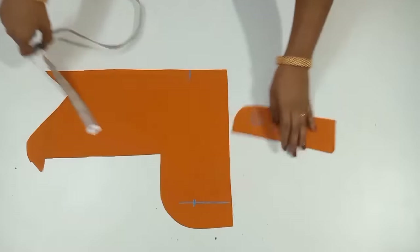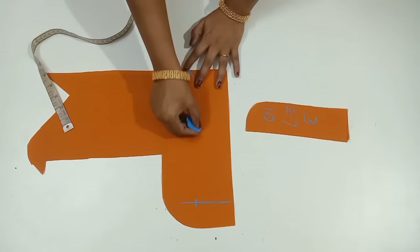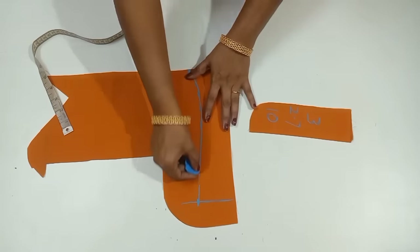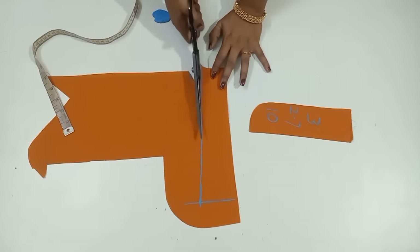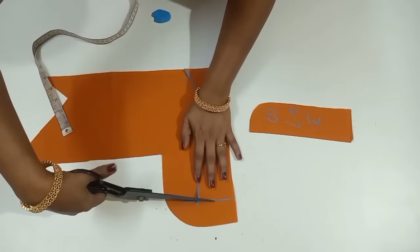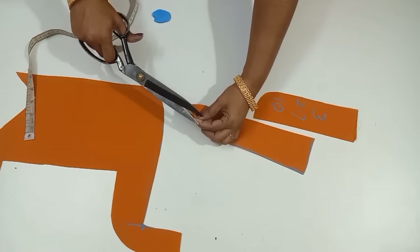The shape of the fabric is marked. Now we put the shape as a mark. We put the shape of the fabric on the fabric. We cut the shape of the fabric. We put the shape on the fabric and cut it. Now we have two pieces.